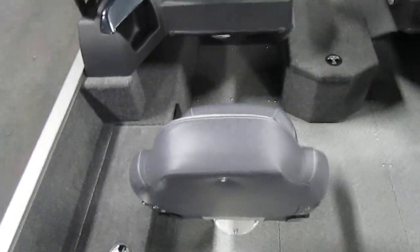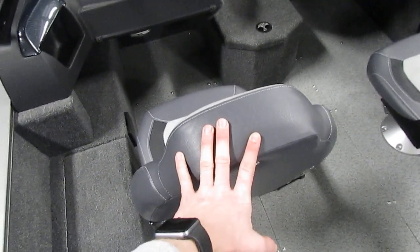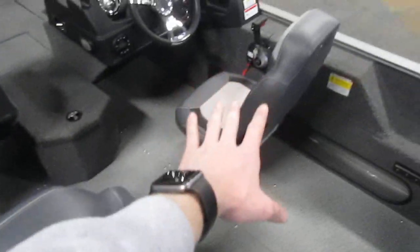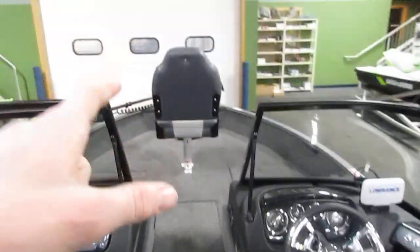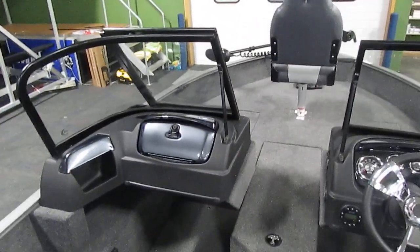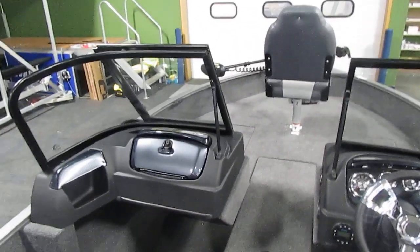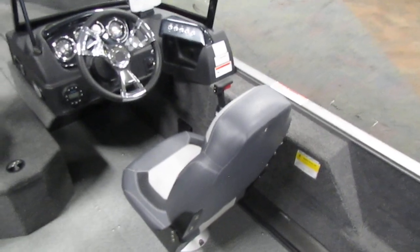Throughout the boat we have a total of three seats: one in the passenger position that is movable, one in the captain's area that is non-movable, and one on the bow that is also movable. The two bow and passenger seats are swivel seats, and the driver's seat is a swivel seat with a slider.